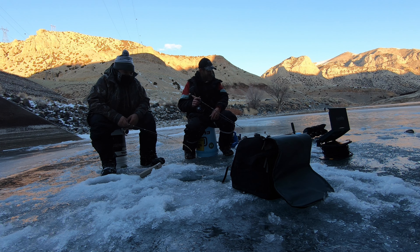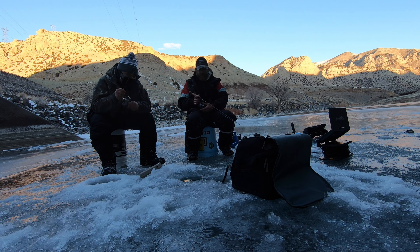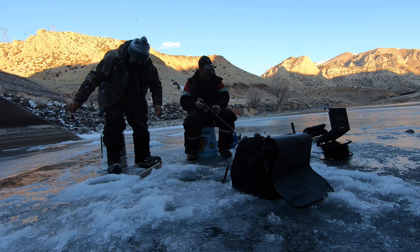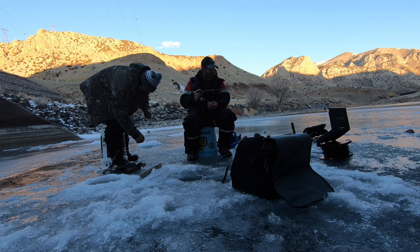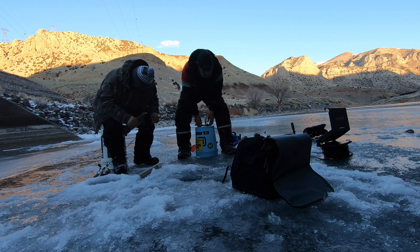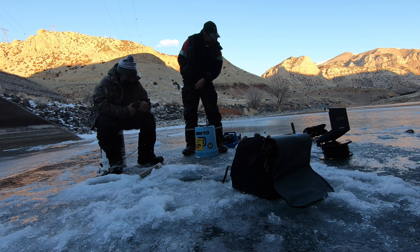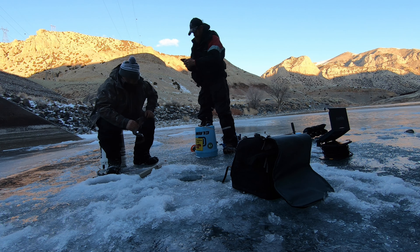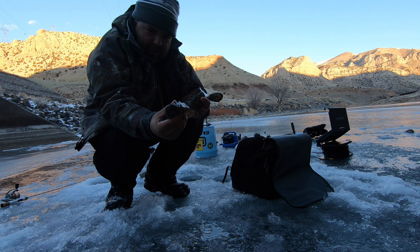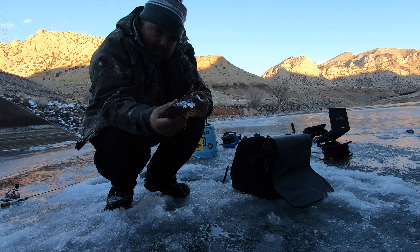I wasn't even paying attention - small one, guys - but my first burbot! Oh, that's not small, that's the biggest one yet. Wow, I'm about to touch it for my first time. Still fighting - Greg ate it, guys. They are like snakes. I'm gonna keep this one. What a beautiful fish - kind of like a snake. What a cool pattern. It's about a 19-inch burbot - not the biggest but super fun.